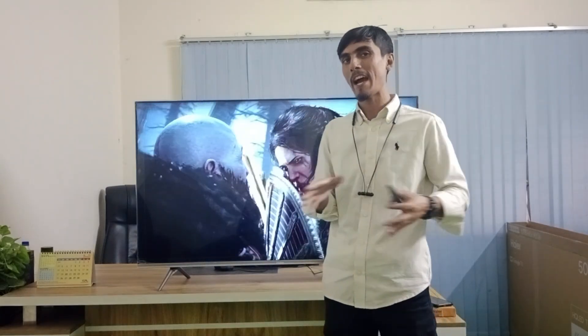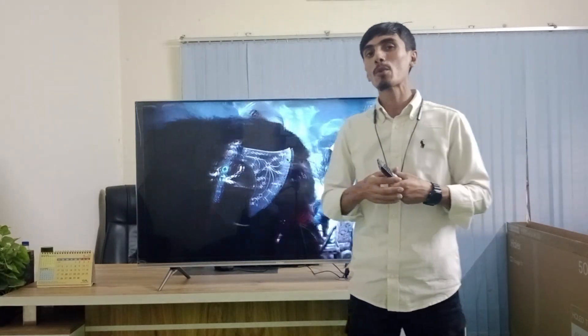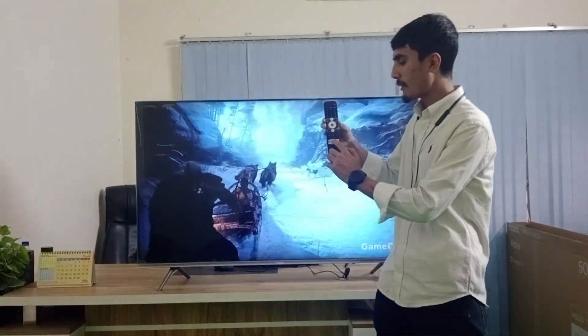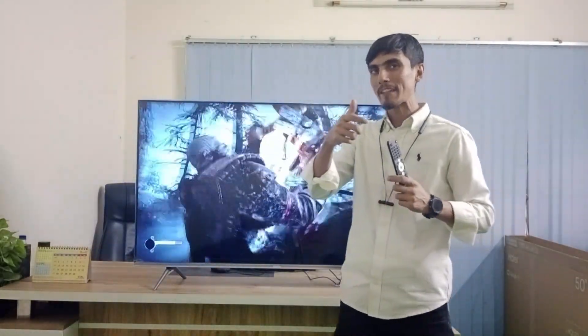The most interesting part is that Haire has branded this as a Google TV. Haire Google TV comes with shortcut buttons on the remote for YouTube, Netflix, Prime Video, and YouTube Music.